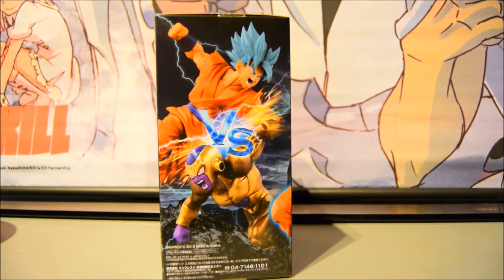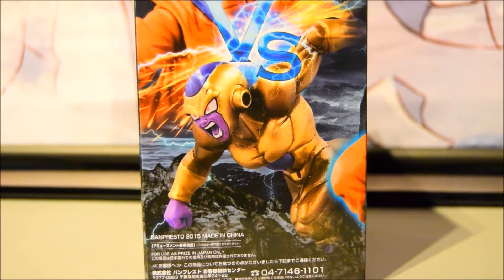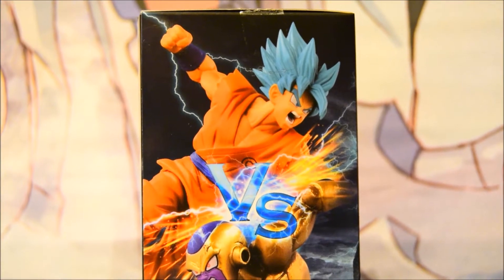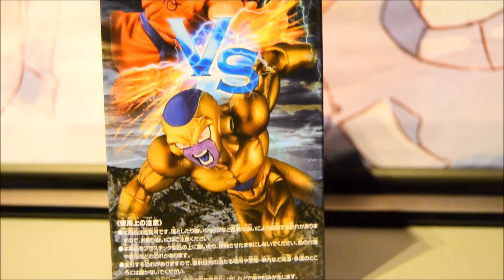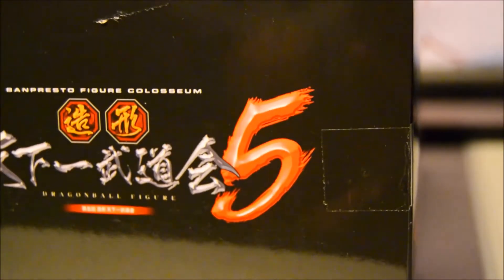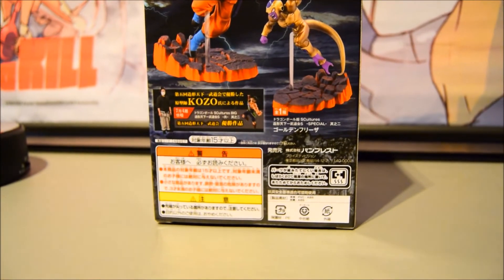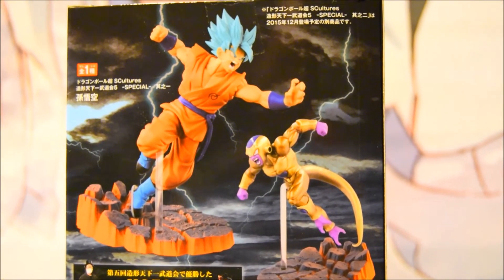On the side it's introducing you to Frieza — it looks really cool and I'll definitely be buying that when it comes available so I can have the set displayed alongside each other. The other side shows different angles of the figure so you can get a preview of Frieza, and I'm looking forward to getting that. On the top you have other companies such as Jammer on the left and an official Tully sticker as well. The back shows a little Japanese information on the figurine and the two figurines in the first lot.